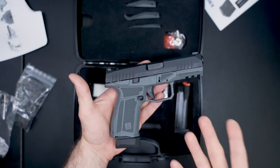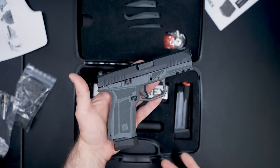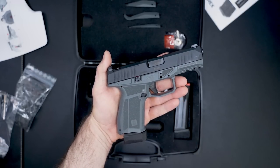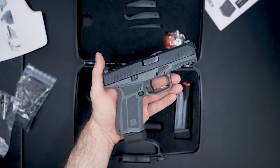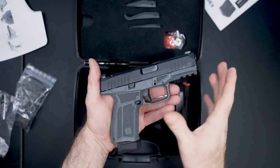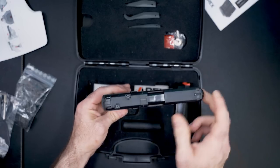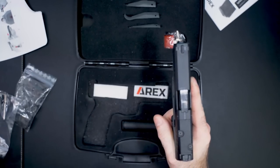You can get these in three different colors: gray (like you see here), black, or flat dark earth. There are three models available: the M version, which is the one we have — most similar to the sizing of a Glock 19. Then they have the X version, which is their version of the Glock 19X — longer grip, same size slide. And then they have the L version, which is like their Glock 17. Within those lines, you can choose modular optics or no modular optics.